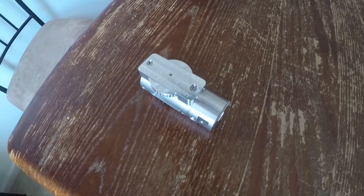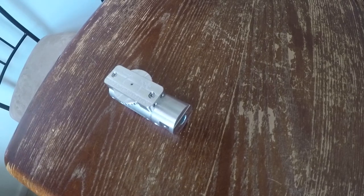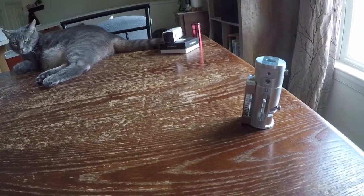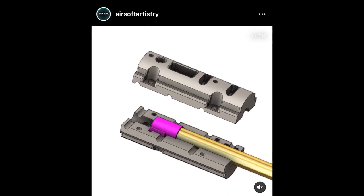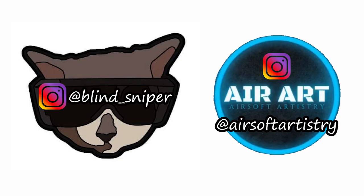Thank you again Airsoft Artistry for sending me a couple of these hop-up units so I could make this video. In my opinion these are definitely a bit of a game changer, so keep up the excellent work. To anyone interested in an Artistry chamber, you can find all of his info in the description. During the course of this video being made he has already started designing another version of this chamber to make it even better. Be sure to follow myself and Airsoft Artistry on Instagram. Thank you so much for watching everyone — I will see you next time.